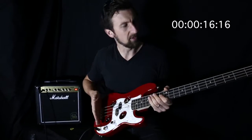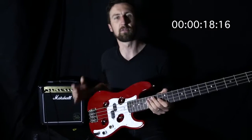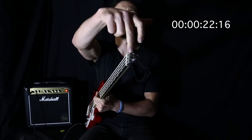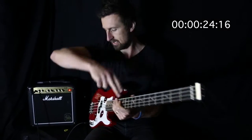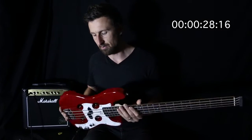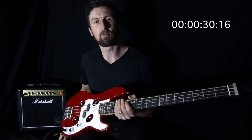32 inch scale length from the bridge to the nut, so it's a full scale length bass. You use regular ball-end strings which go in through the end there at the nut and wrap around the body, hooking up to the machine heads at the back of the guitar. Really cool design. Really lightweight obviously.